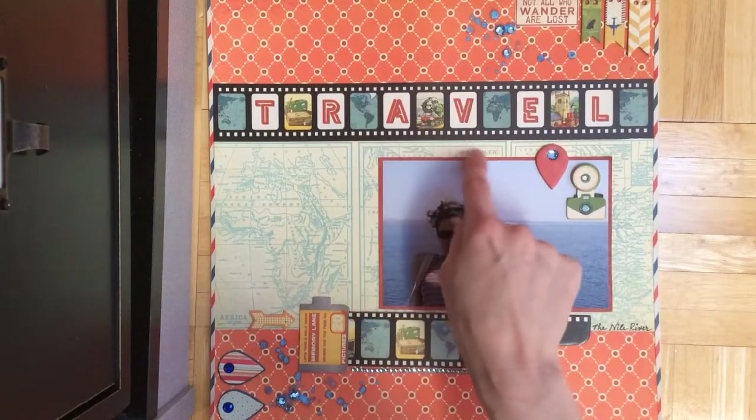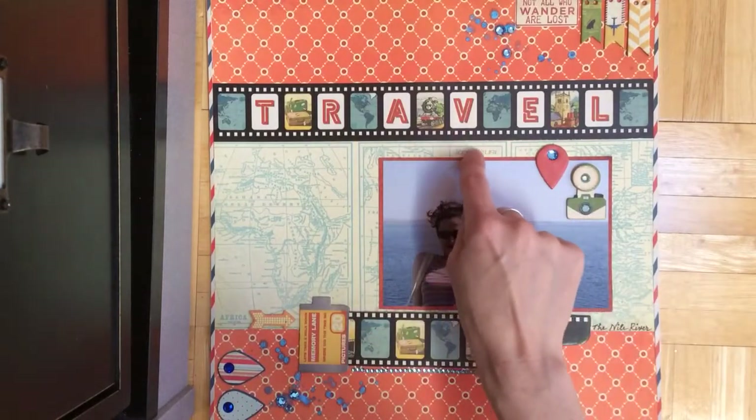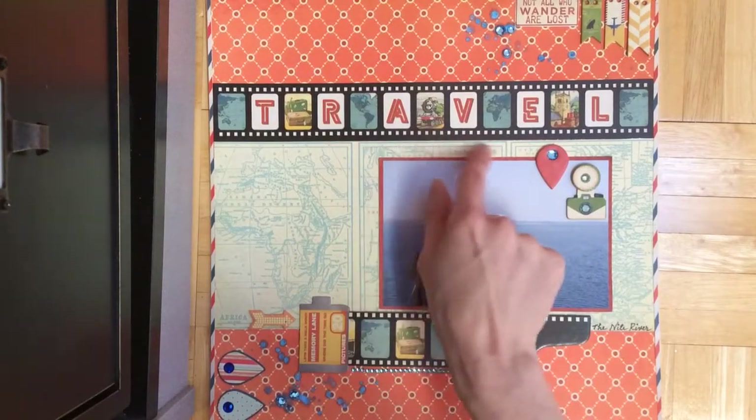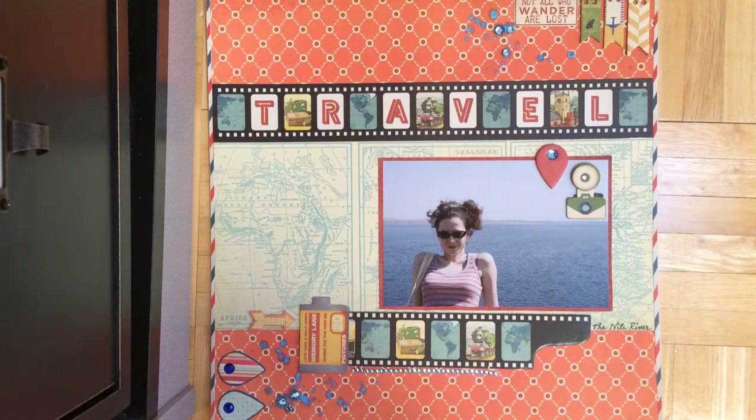Over here, I think it said something like England right there, so I used one of the little stickers from the sticker sheet. It kind of blends in so it doesn't really stand out, but if you look closely it just says 'adventure.'